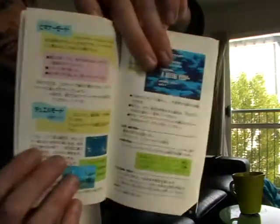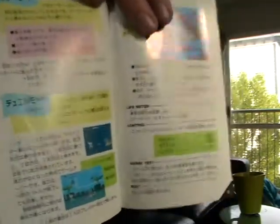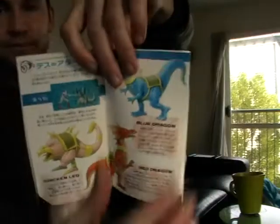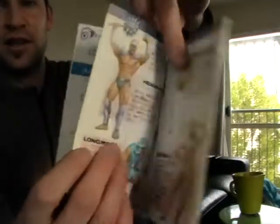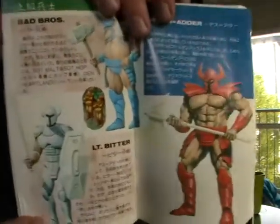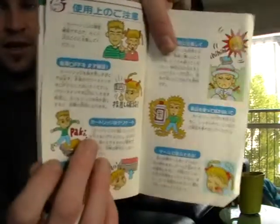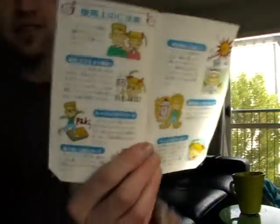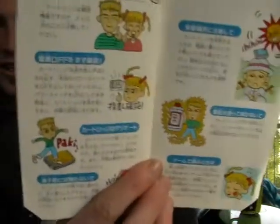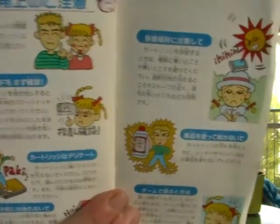The maps - and this is just for a side-scrolling, pretty straightforward beat-em-up. You can imagine the RPGs and stuff will be pretty detailed. The enemies, all the interpretations - it's really well done. And each Japanese manual has this quirky little cartoon. So it'll be a user guide with do's and don'ts with your cartridge, etc. Quite funny.